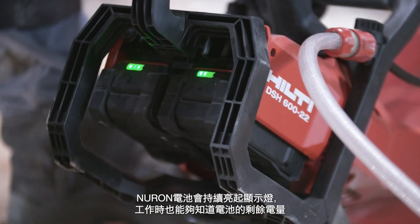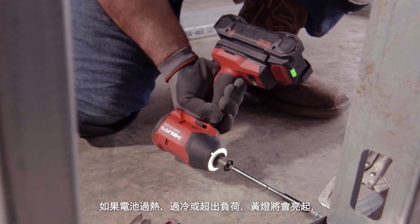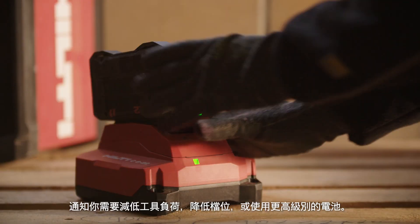With Neuron, the battery stays lit continuously, so you always know how much power you have while working. If your battery is too hot, too cold, or overloaded, you get a yellow flashing light, letting you know to either ease up on the tool, shift down a gear, or go up in battery class for the application.